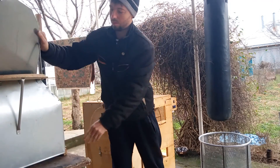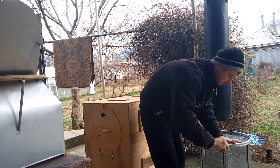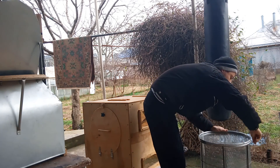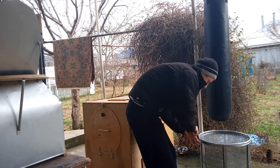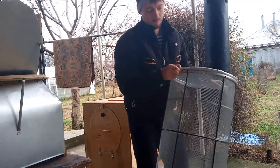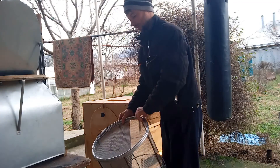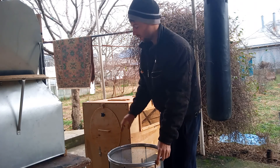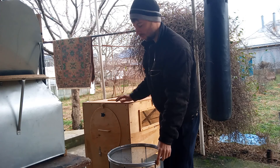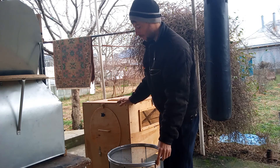Снимаете воронку, ставите крышку. Все это, конечно, надо делать быстро, чтобы пчелы не поднялись. Крышка пристёгивается вот такими крючками на пружине, специально сделанными. И дальше кассета с пчелами относится в помещение, где стоит термокамера.